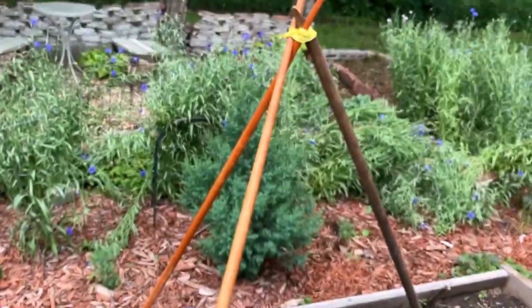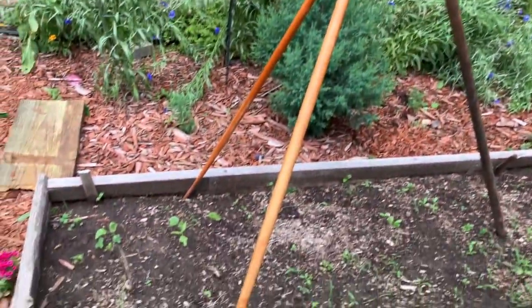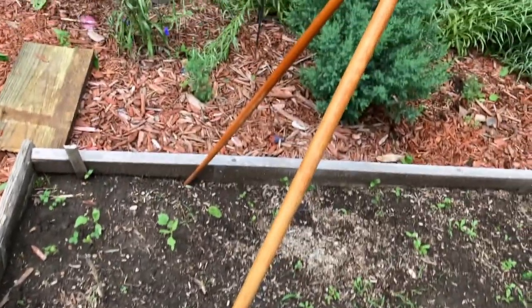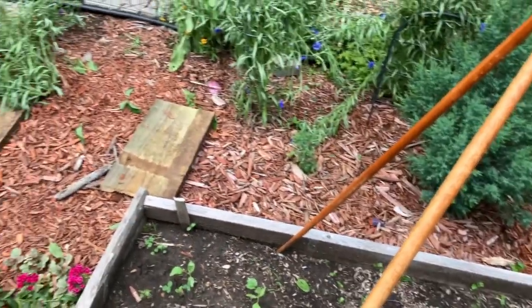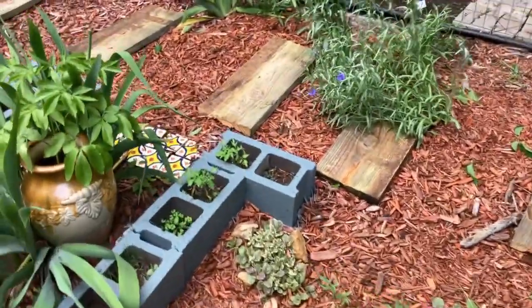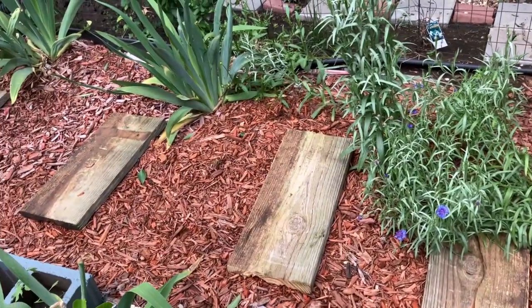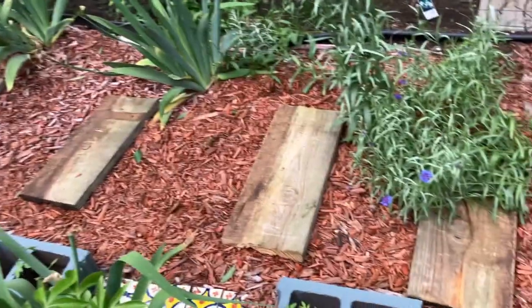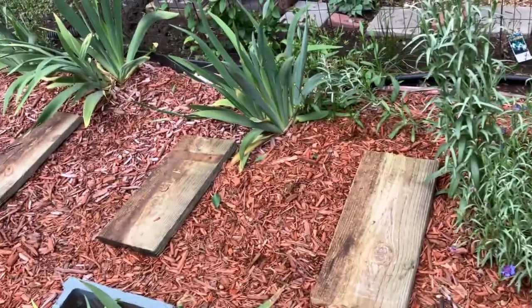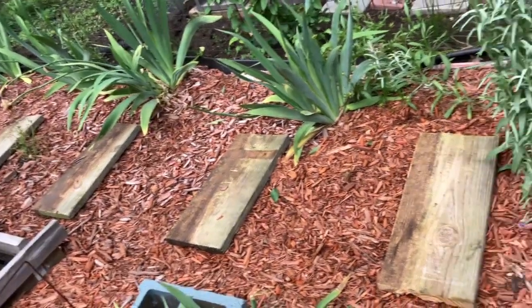Over here I have another DIY trellis for my cucumbers once they start growing. That is what I did in this space here. Last video I showed how I used pieces of wood to make a step-in path, and so I got some new wood — old wood but new for me — that I cut and gave it a more uniform look.